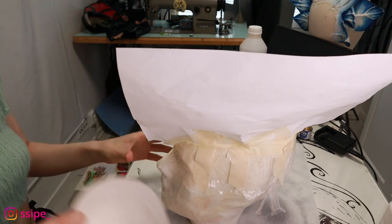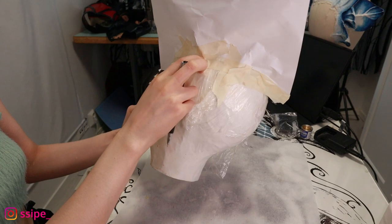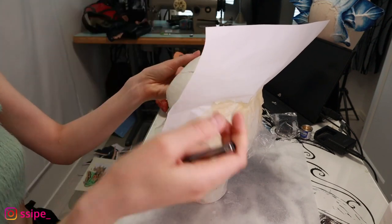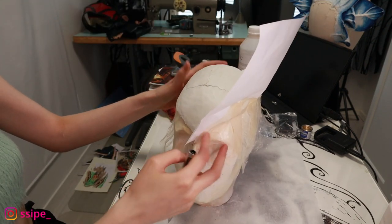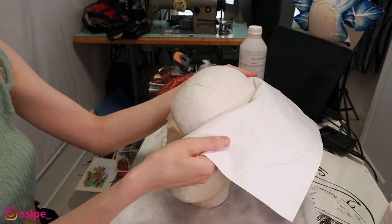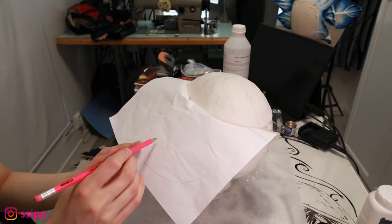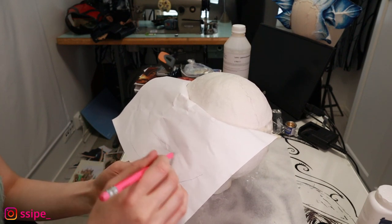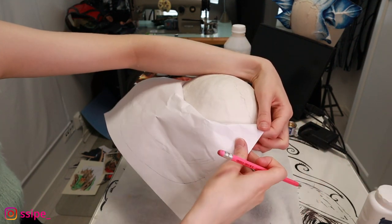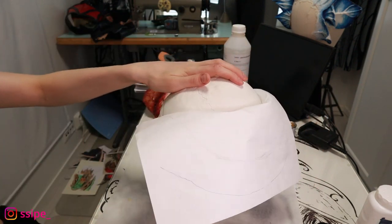Now I'm just gonna do the flaps on the head. I place paper down and draw a little pattern for the shape I need, then tape the paper and turn it around and draw the shape I want. Last year these flaps were quite small and hard to work with because I glued them on top, so this time I'm gonna make them a little bit longer like in the reference picture.